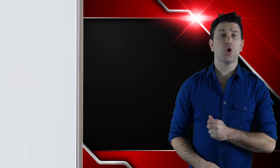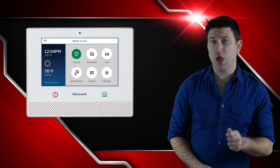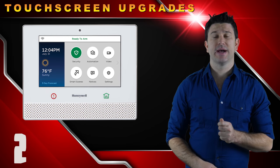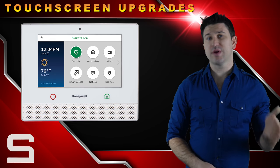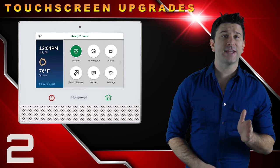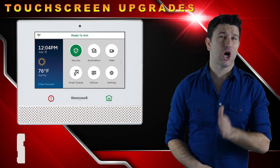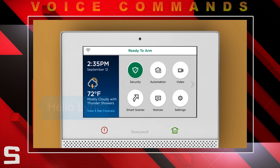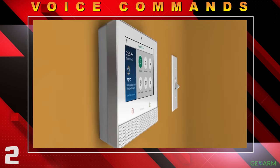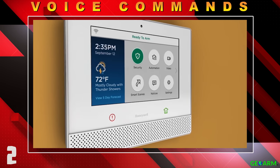The Lyric controller, which serves as the main control hub for the security system, has a 7-inch touchscreen display and has upgraded from the previous L7000 with a new screen resolution of 1024x600. End users can set up voice commands to verbally communicate to the Lyric controller to start or stop security or home automation functions. No other system has this capability on our list.